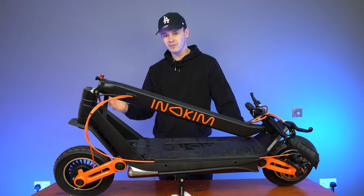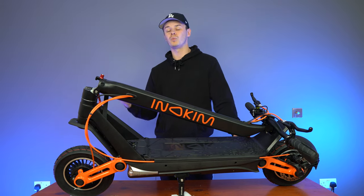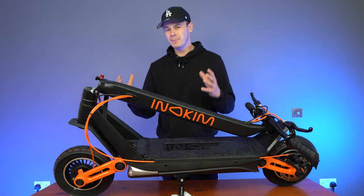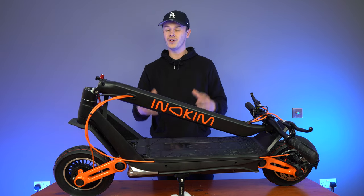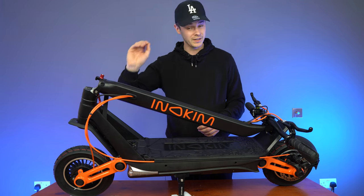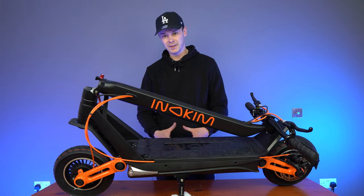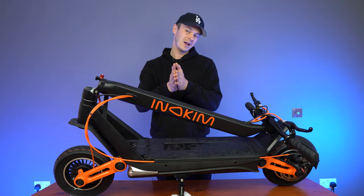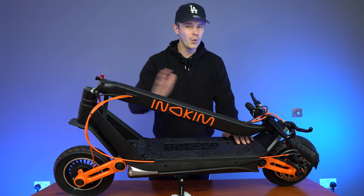While we're on the topic of that, Inakim don't give their scooters a certified water resistance rating — just an advisory message that they can be ridden in the rain. But I would probably avoid that because more often than not, you'll find in the small print of the warranty that if there's any damage as a result of water damage, that won't be covered by the warranty. So I'd stay away from the rain with this model, and that goes for all Inakim models.